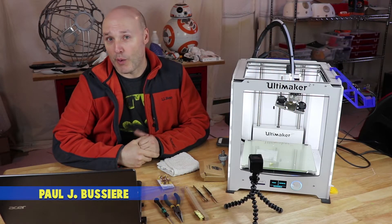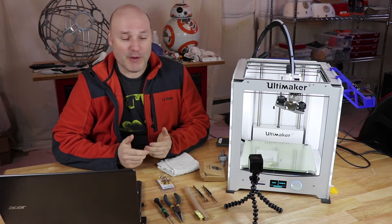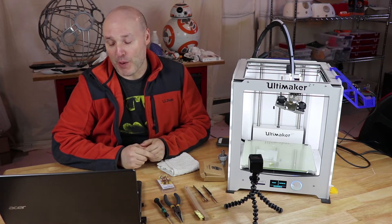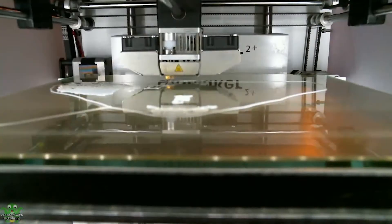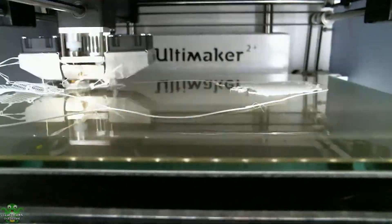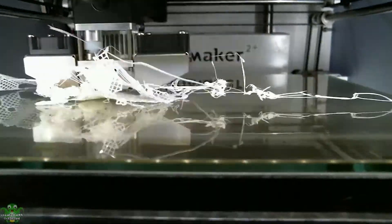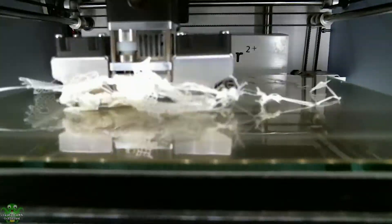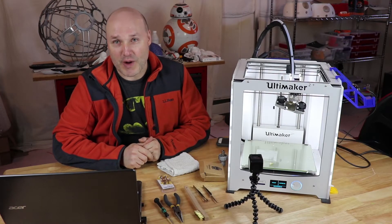Hey guys, my name is Paul. Welcome to where Nerdy is Cool. Here's what happened — I'm gonna show the video right now. This is a timelapse from Octoprint, and as you can see I was printing out a Star Wars Porg. The first layer looked like it was going pretty good, and then towards the middle I must have had the bed too close or too far up, and you can just see that everything kind of pops off and winds up getting shoved right into the print head.